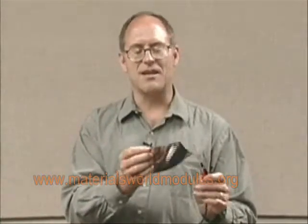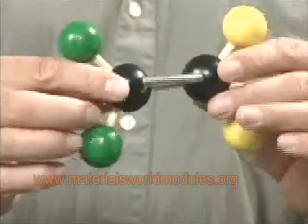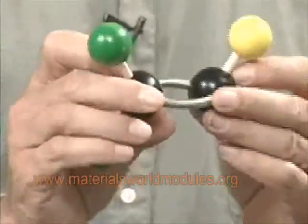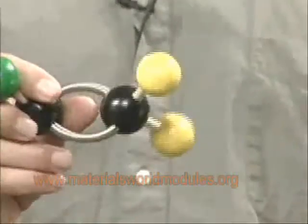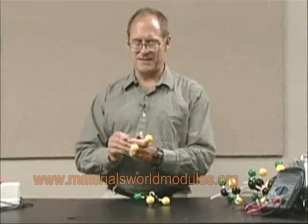Once they get these interesting things done, they're still asking: how does it do it? What is it that allows this plastic to do this stuff? It's all in how the plastic is put together. The plastic is all put together based on a monomer — a small molecule like this.